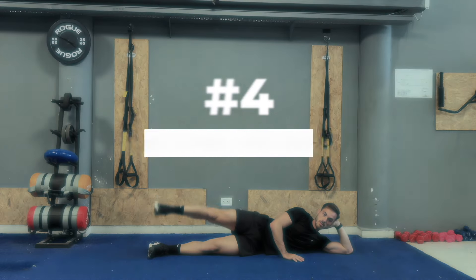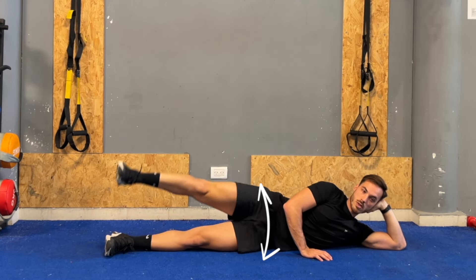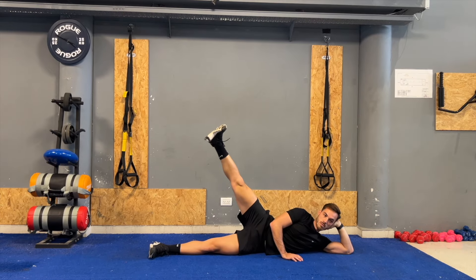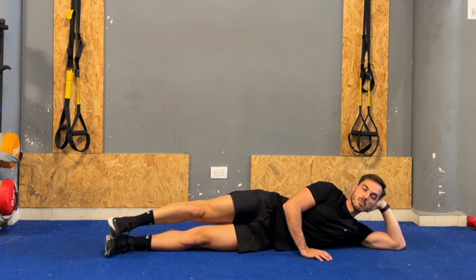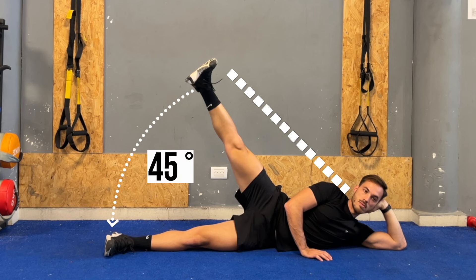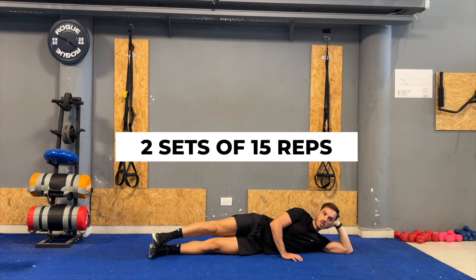The next exercise is a side lying leg raise, which focuses on hip abduction and is great for enhancing hip stability and balance. Lie on your side with your legs straight. Raise the upper leg while maintaining a straight line with your body, aiming to lift it about 45 degrees. Hold it briefly at the top, then gently lower it back down. Perform two sets of 15 repetitions on each side.